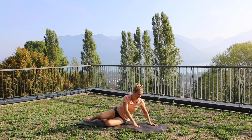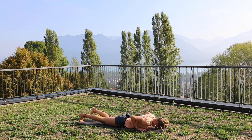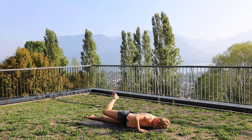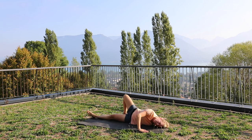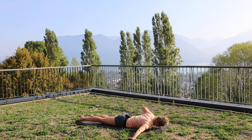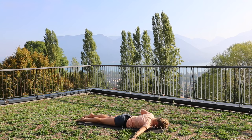Now we're just going to do a stretch to open up the chest, and then we're going to finish. So we're going to put our right hand to the same level as our right shoulder and our left arm out to the side. All we're going to do is open our right leg and roll into the left arm, getting quite an intense shoulder and chest opener on the left side. Let's change sides — put our right arm out, our left arm at the level of our shoulder, and then bring that leg round.